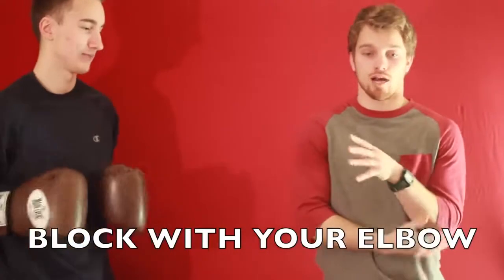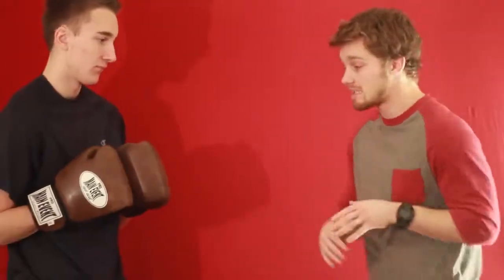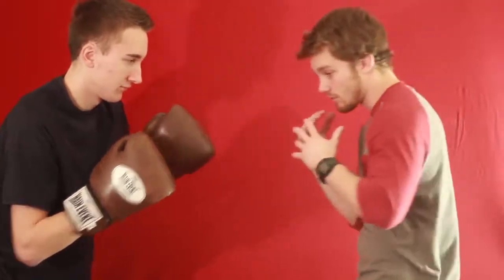See it coming and block it with your elbow. Don't drop your hands — your guard should always be up, protecting your face, no matter what, even if someone's going low. To block a body shot, all I'm gonna do is compress down, bend my knees, lower my level a little bit, crunch over to one side, and protect my ribs with my elbow. Hands are still guarding my face, gloves still up high.